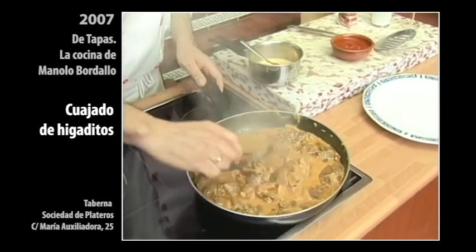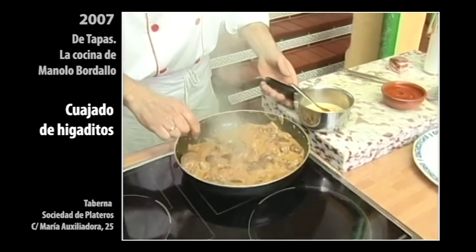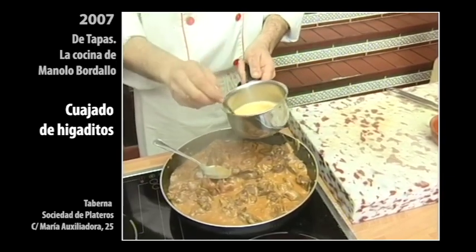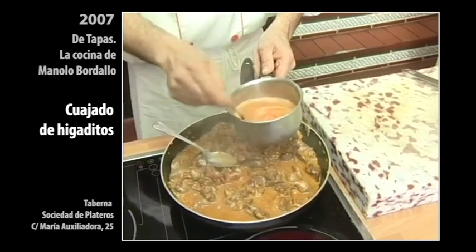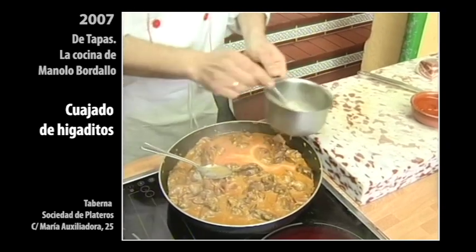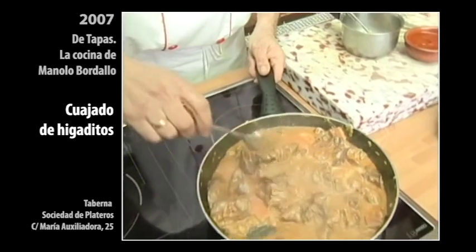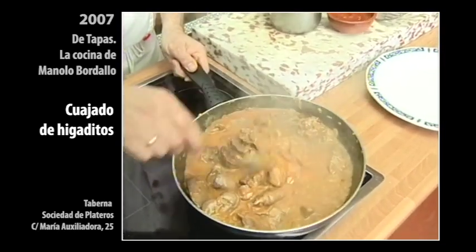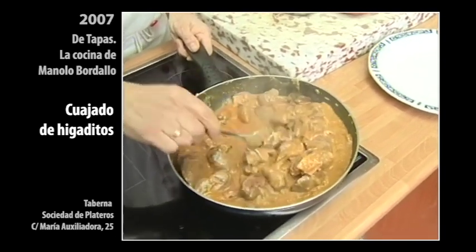Está bastante reducida, una cremita muy buena. Lo vamos a apartar un poquito para que corte el hervón, para que no se nos cuaje inmediatamente los huevos, para que se nos quede como una crema más que como una cuajada, con el tomate. Vamos a dar unos meneos ahí en el fuego, que se nos ligue bien. Se nos queda un cuajado divino.